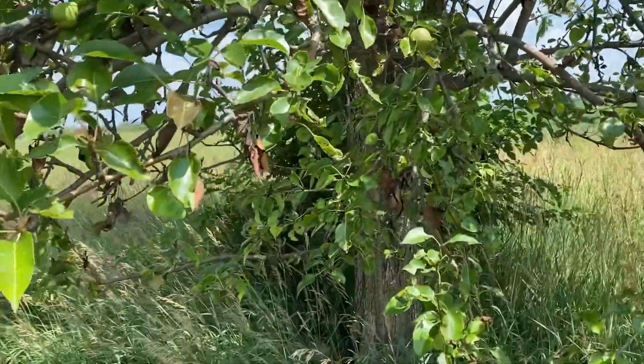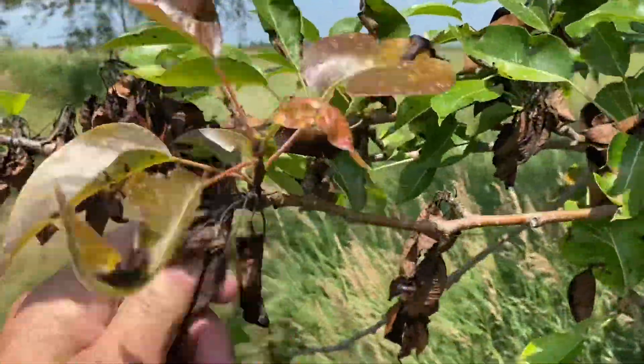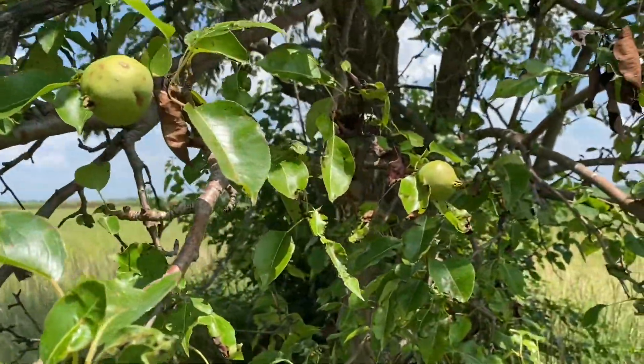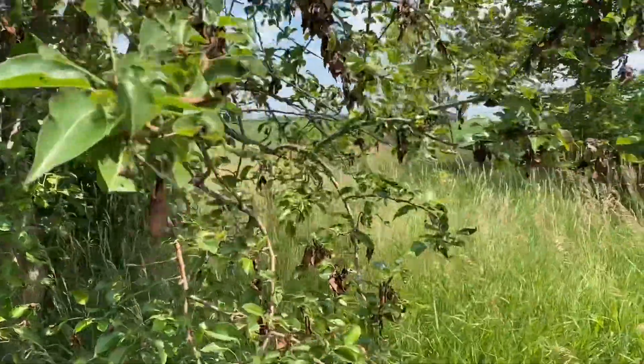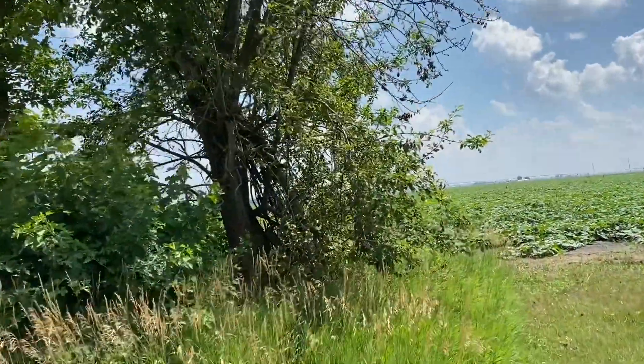And here's one of the pear trees. They look like they're getting a little bit of stress because these leaves are dying. The pears seem kind of small for this time of year. But I didn't prune them — I didn't get to it. There's a lot of dead that needs to be trimmed off these trees.